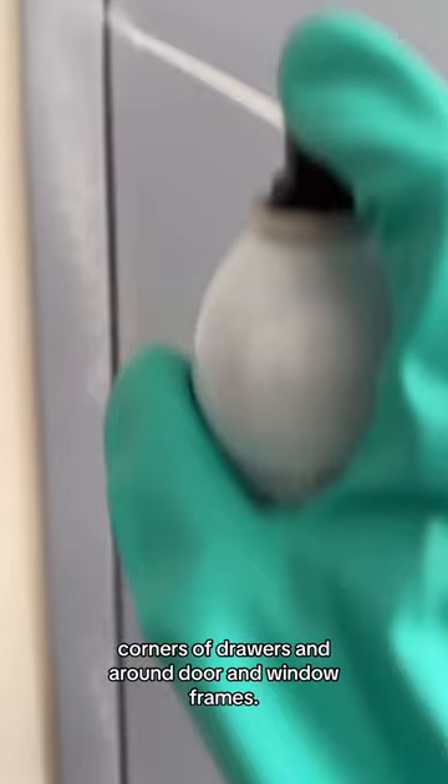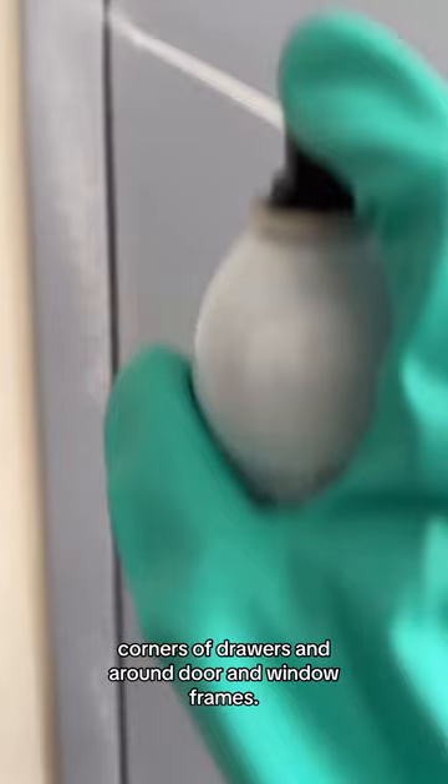Just spray Bedlam Plus in cracks and crevices around your bedroom, like in the cracks of headboards, corners of drawers, and around door and window frames.